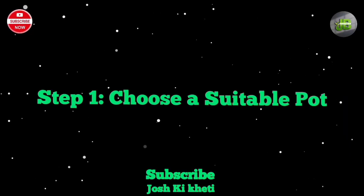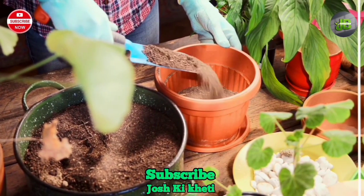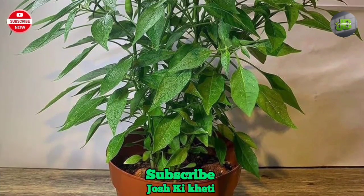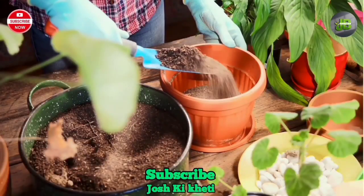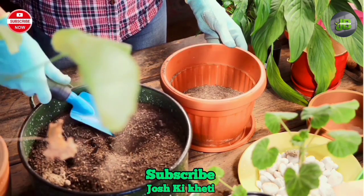Step 1: Choose a suitable pot. The first step is selecting a pot for your chili plants. Choose a pot that is at least 12 inches in diameter and has drainage holes at the bottom to prevent water logging. Fill the pot with well-draining potting soil, leaving about an inch of space from the rim.